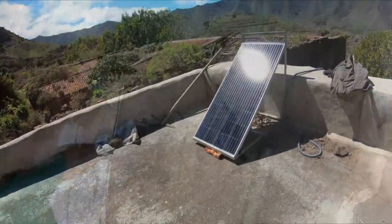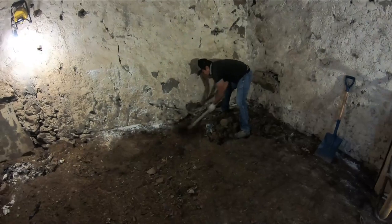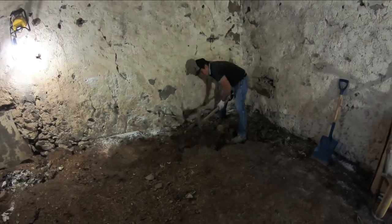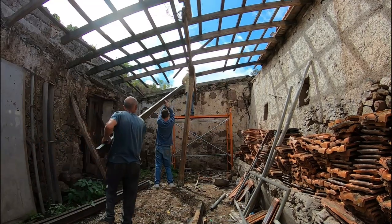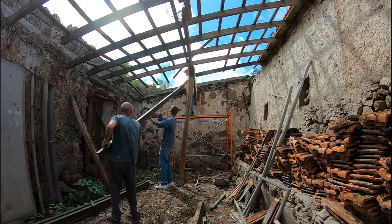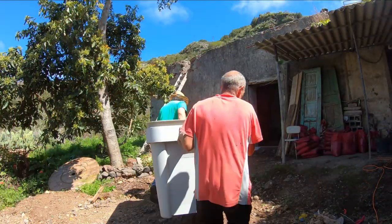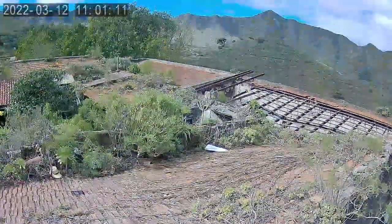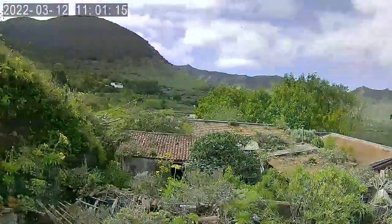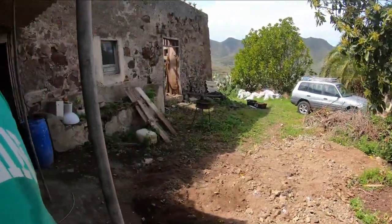We've installed the solar panels and are finishing off the distribution and getting all the lighting wired in. We're digging out the floor of the workshop and getting ready to lay a concrete floor. We're going to be putting in new rafters into the barn and then re-tiling with the old tiles. We're installing a water tank with all the plumbing. We've installed security cameras on the roof so that we can see 360 degrees around the buildings. And we're getting ready to landscape the area immediately around the farmhouse.